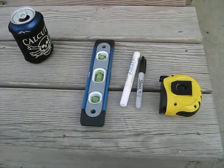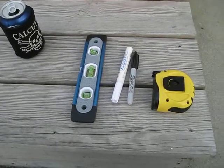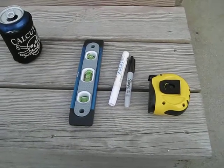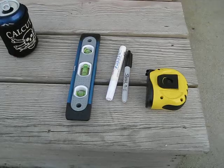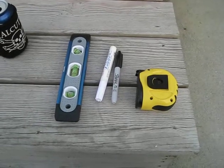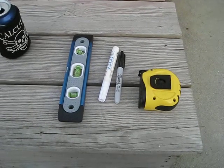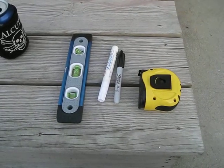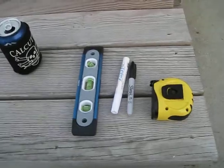Okay, this is what you're gonna need to level out your tripod and get it set up at your observing site. Beer is optional but highly recommended. You need your bolt level, your sharpie, a tape measure, and a white paint marker. I'll show you what we're gonna do with these.